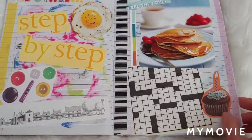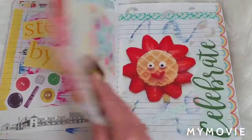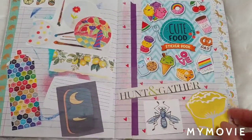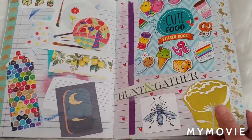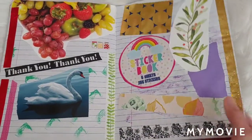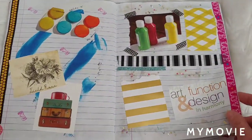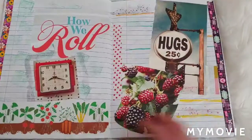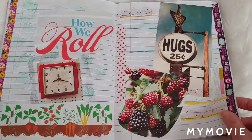Obviously a crossword puzzle. Some packaging from some stickers that I got. This was definitely the star — glitter nail polish.